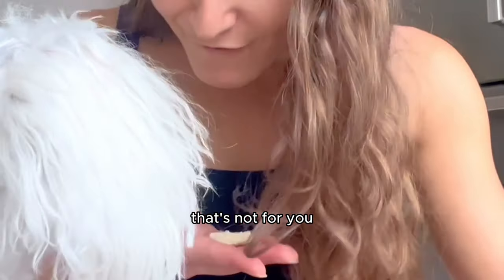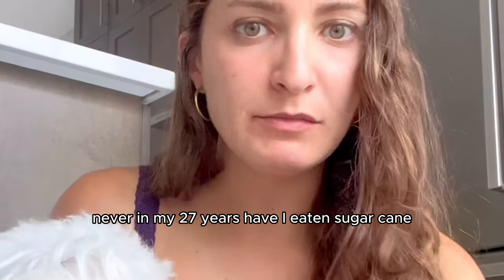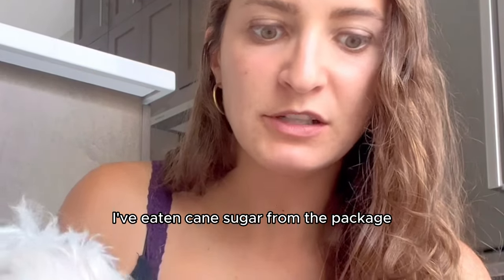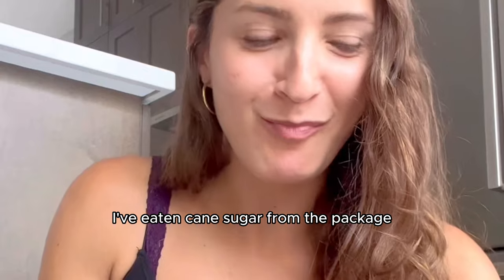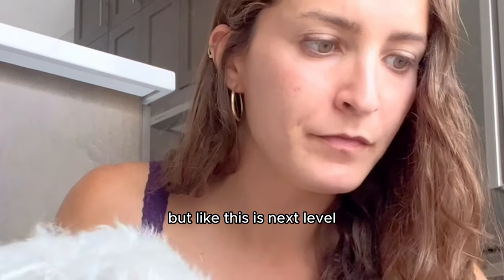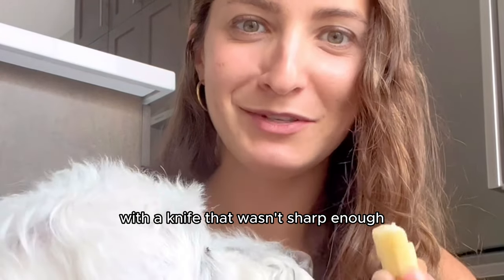Oh my god. That's where sugar comes from. You're not supposed to eat the bark. Wow. Never in my 27 years have I eaten sugarcane. I've eaten cane sugar from the package. But this is next level.